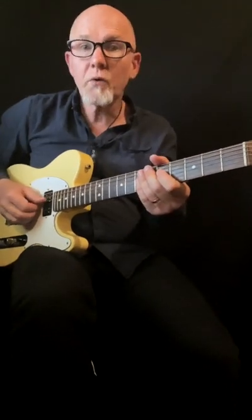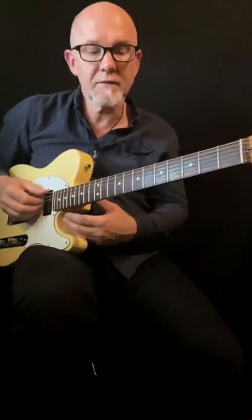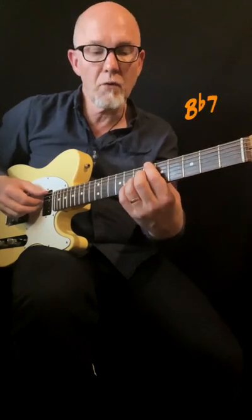Quick lesson about Quartal Chords. I play this chord solo phrase to a Bb7 chord.